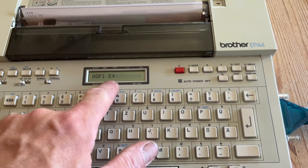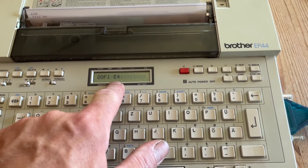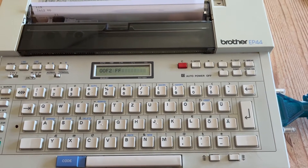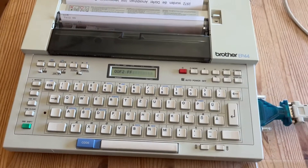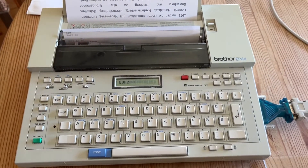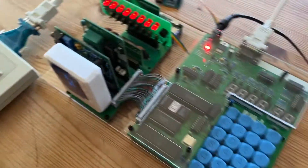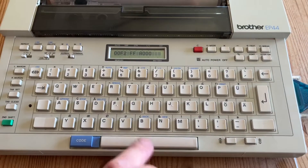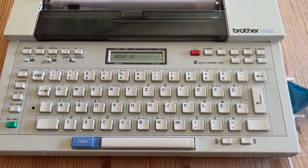It's E4 — let's make it 00. And now what to do with it... let's start BASIC: 000 space, go.